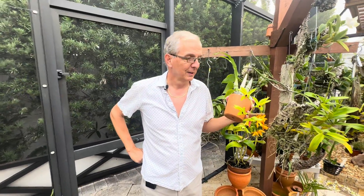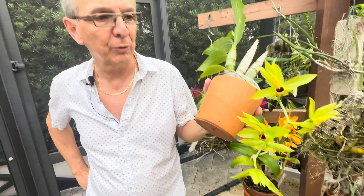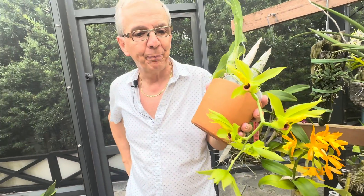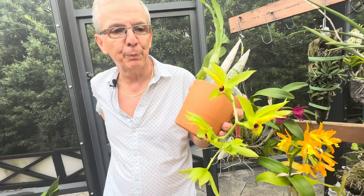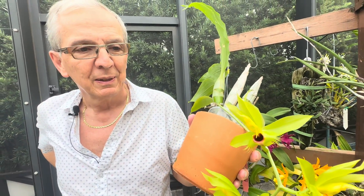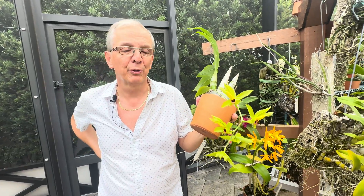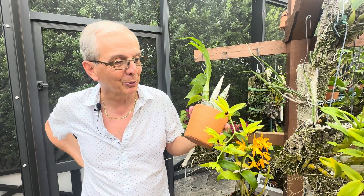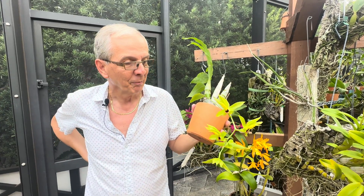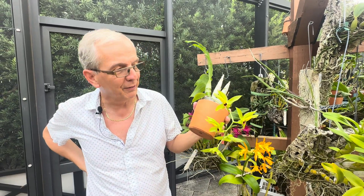Welcome back to Orchid House, I'm Olivier in Fort Lauderdale. Today I wanted to talk about Catacynum osculatum. This is part of a group — there's Saccaeum, Osculatum, and also Incurvum. Both Osculatum and Incurvum in the early days were considered varieties of Saccaeum, but actually it's impossible to mistake one for another. They are clearly different, but they are really part of the same group.